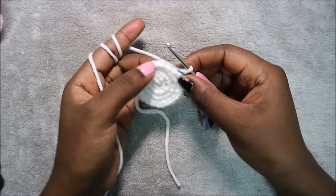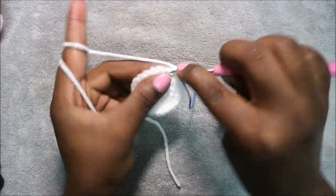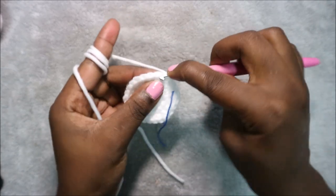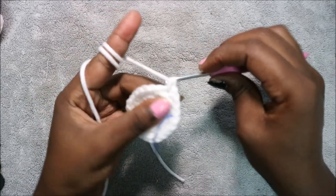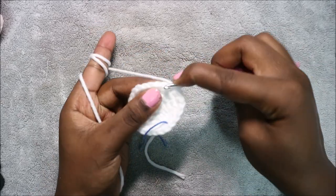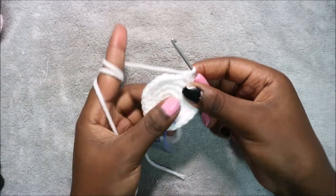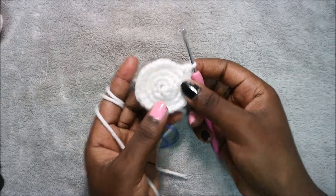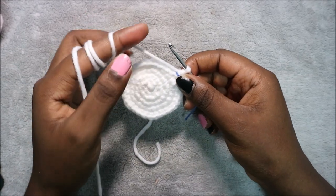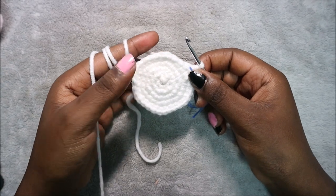In our fifth row we are going to do three single crochet then increase and repeat all the way around for a total of 36 stitches. Single crochet one, two, three, then increase in the next stitch. Repeat — three single crochet, increase — all the way around until the end.